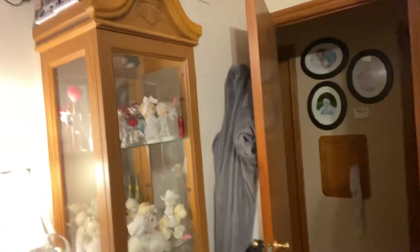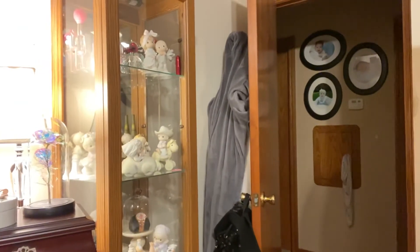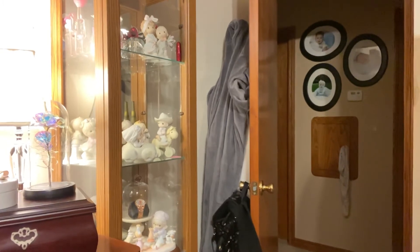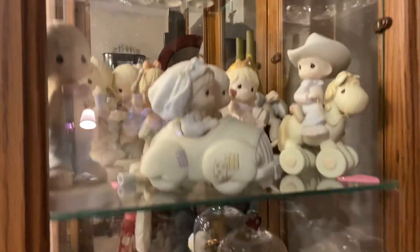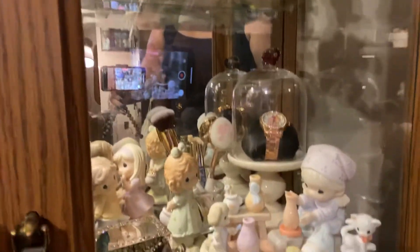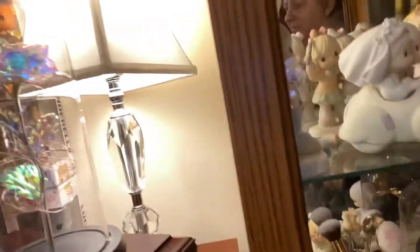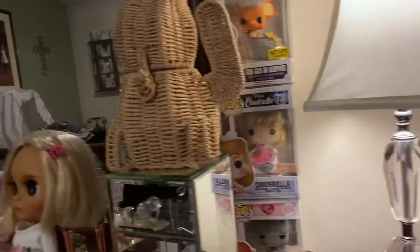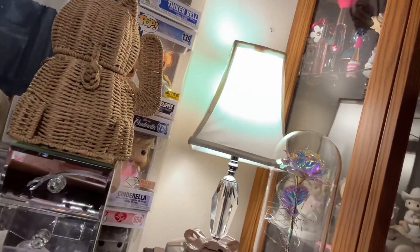Let me see if I can get this thing to turn around. There's my face — hi there! These are my Precious Moments, down to the bottom, and then my pops. Where are the pops? I know the pops are there somewhere — oh, there they are.